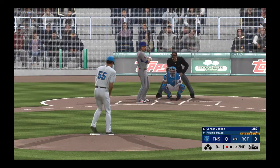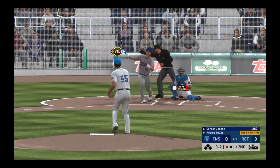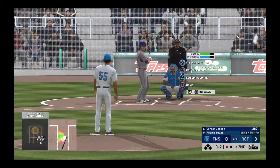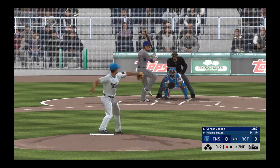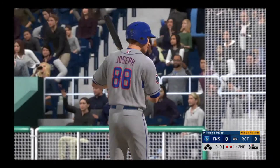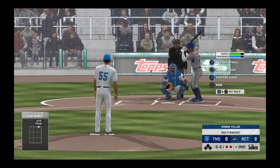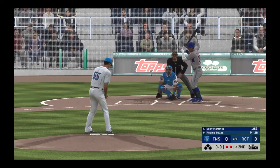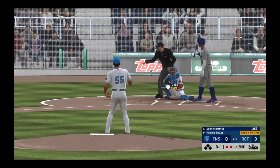No balls and one strike. Into the windup — here comes the 0-1. Clearly off with his timing on that one, a swinging strike. No score here as we play inning number two. He takes strike three called on the fastball — couldn't pull the trigger, and there are two away. Good heater to strike him out there, and he looks absolutely locked in to start this inning. That's back-to-back punchouts on only six pitches.